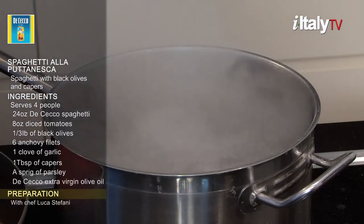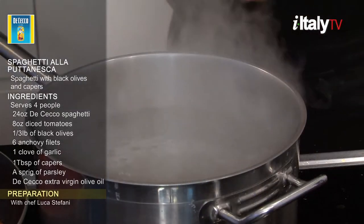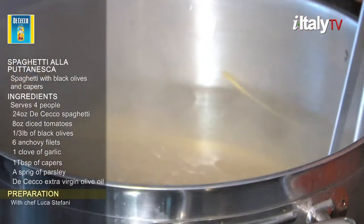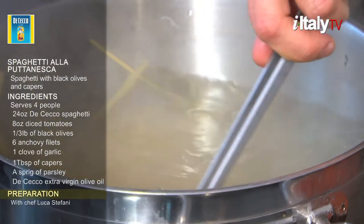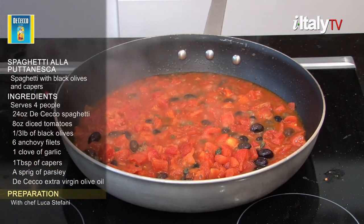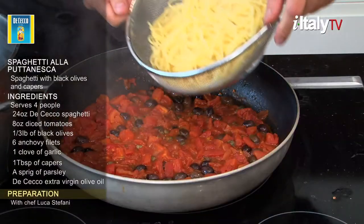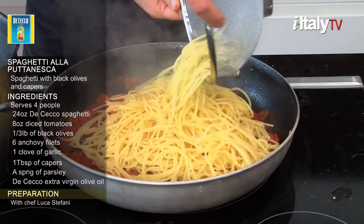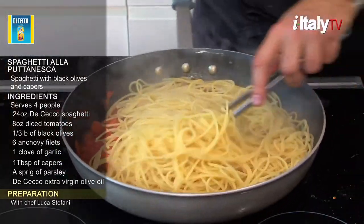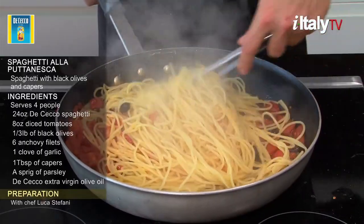When the water comes to a boil, add coarse salt and toss in the pasta, stirring occasionally so it doesn't stick. Cook spaghetti for 12 minutes. If you cook it longer, Italians won't like it. Pasta must be al dente, or firm to the bite. When ready, strain the spaghetti with a colander, but do not rinse. Pour the spaghetti into the saucepan and mix thoroughly with the sauce.